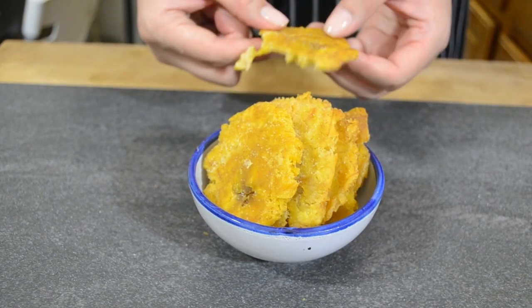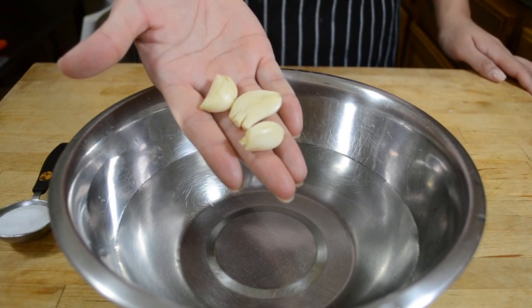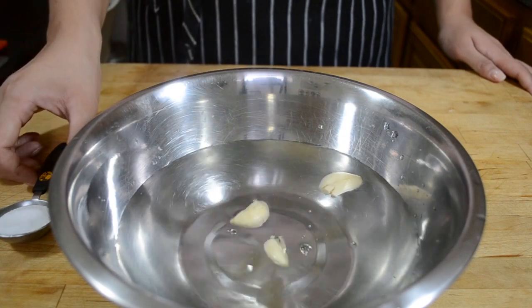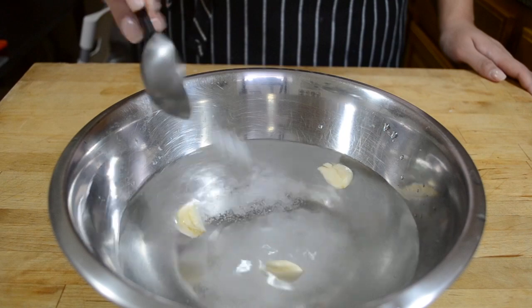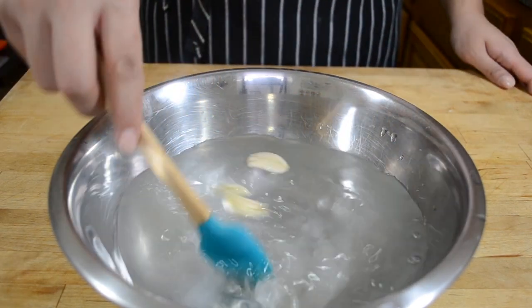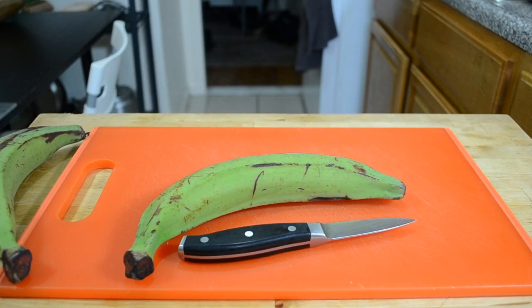Before you even start cutting up your plantains, you're going to want to prepare a bowl of cold salted water with about three garlic cloves. Putting your plantains into the water while you're cutting up the rest of them will not only give them some flavor but also will keep them from going brown while you cut everything.